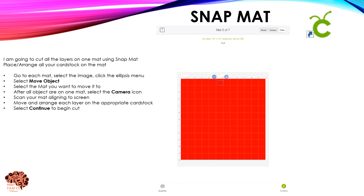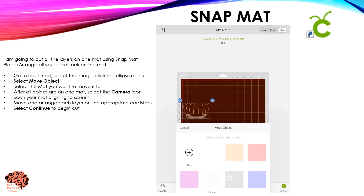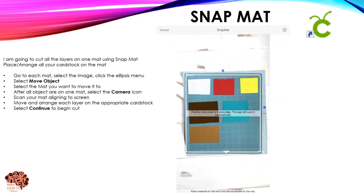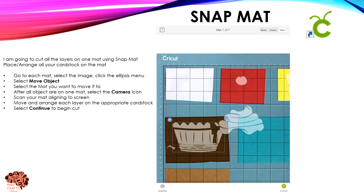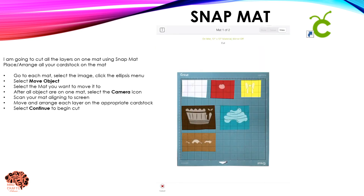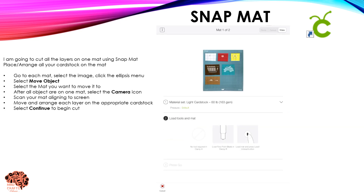Although I started my design in Design Space, I'm going to cut it using the iPad so that I can use the Snap Mat feature. First, I need to place all of my cardstock onto my mat. Then in Design Space, move each layer onto one single layer. Click on the camera icon and take a picture of your mat that already has the cardstock on it. Now you can move and arrange your objects onto each colored cardstock as needed, and click Continue to proceed with your cut process.